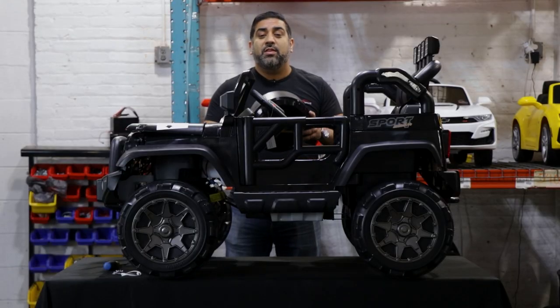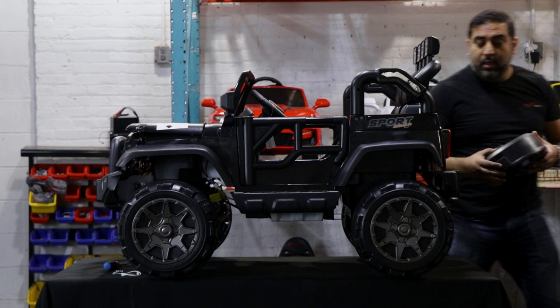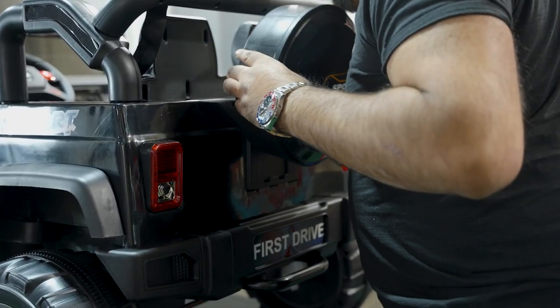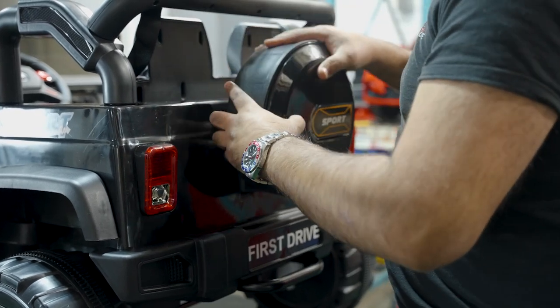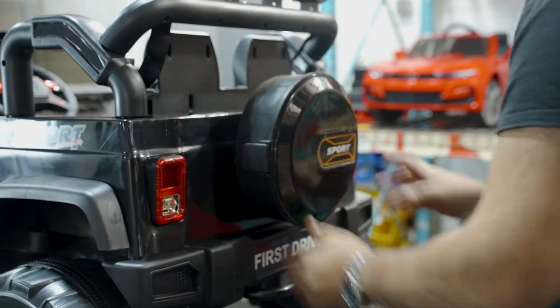The final part to install is the rear spare wheel. We have these rear slots — slide it into place. This doesn't open up, so please don't try to open it.